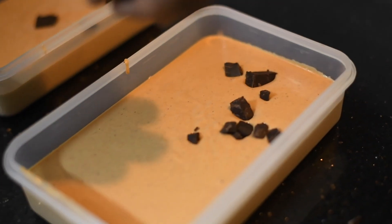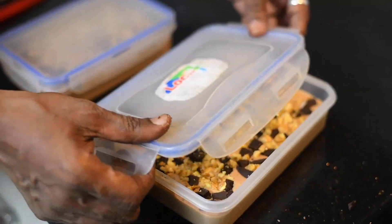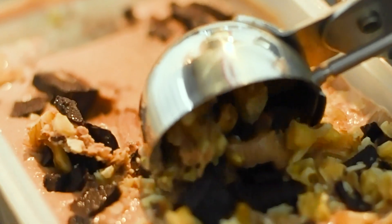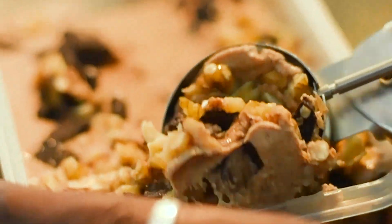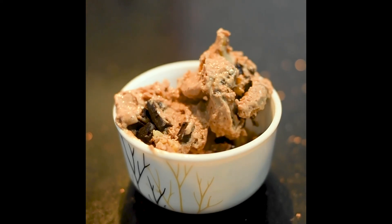Top this with some chocolate pieces and finely chopped walnuts. Cover the lid nicely and chill it for 8-9 hours. Here our delicious walnut chocolate ice cream is ready to serve.